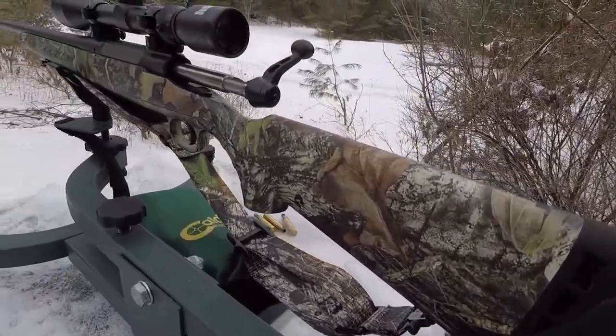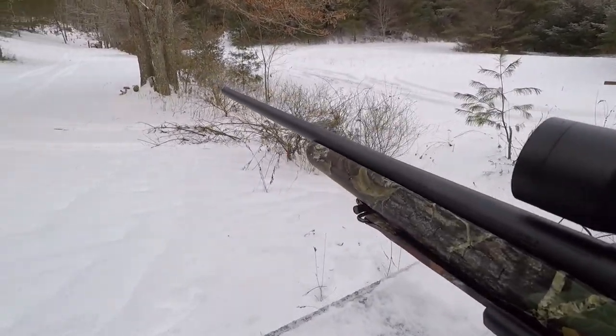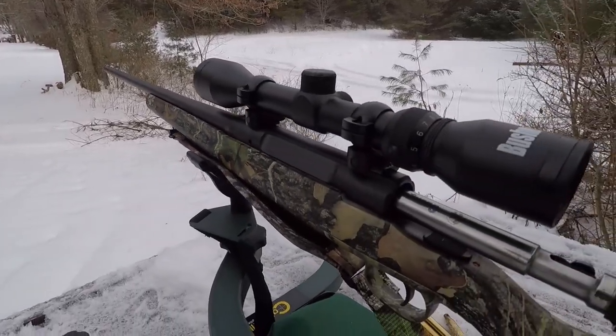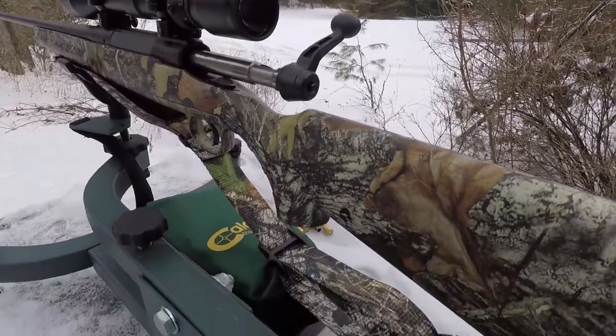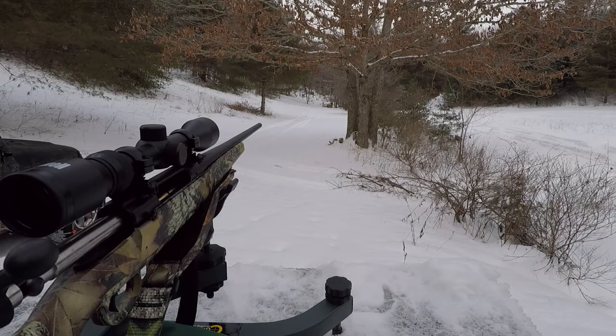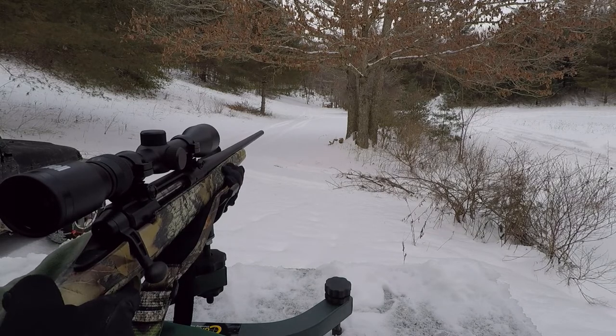Savage has been around a long time, and they did a nice job with this rifle at a budget price. I think I picked this rifle up for about 500 bucks — came with the scope, recoil pad, and in a camo pattern. Now we're really going to put this rifle to the test. We're shooting at a 12-inch gong, 5/8-inch thick, AR-500 steel, exactly 200 yards away. I'm going to go center mass and see what happens.